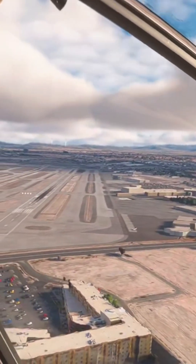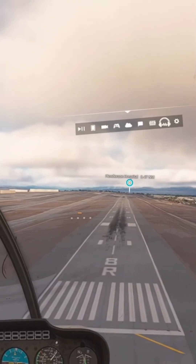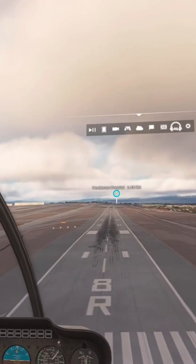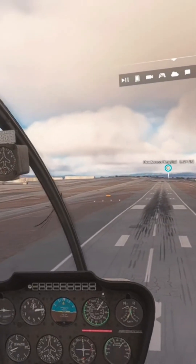So there you have it. The ProFlight Trainer setup delivers the most accurate helicopter sim experience I've ever had at home. Whether you're a real world pilot looking to stay sharp, or someone dreaming of getting into rotorcraft, this system is the real deal.